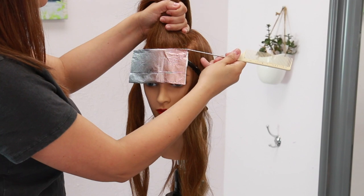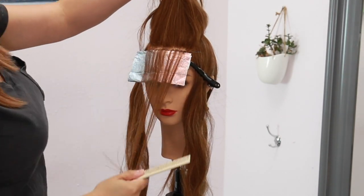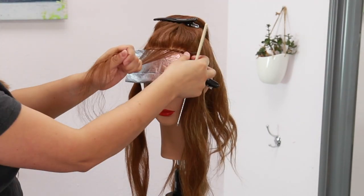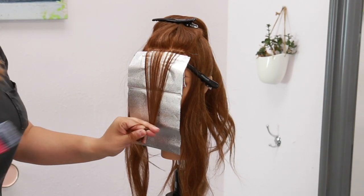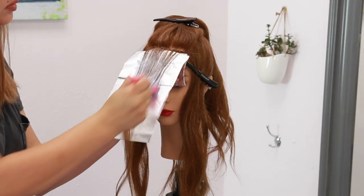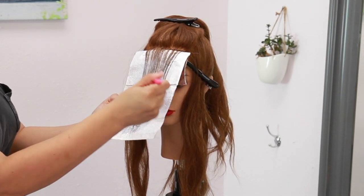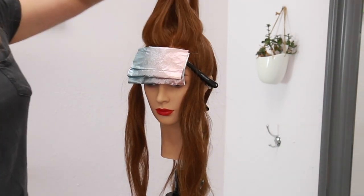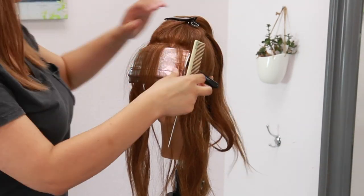After this first foil I'm then going to apply another baby light right behind it, still brushing the hair away from the face and bringing that baby light right on down, using the same application as the very first foil. This technique is going to give you that money piece highlight that all your clients are asking for in a really quick and easy application. In general I will do about three to five foils right here on the front hairline, depending on how bold your client wants that money piece.